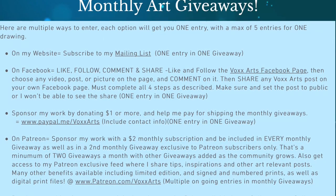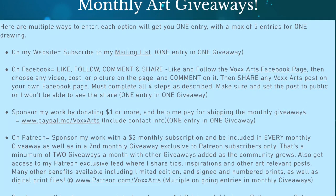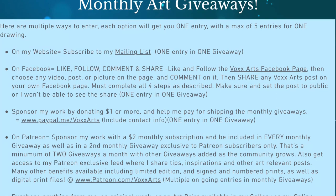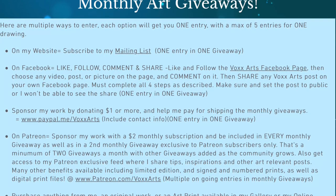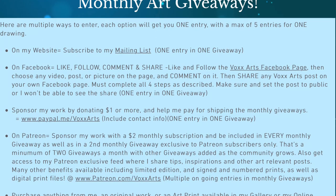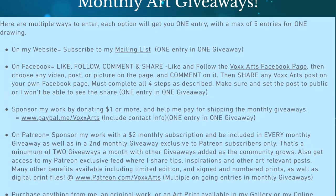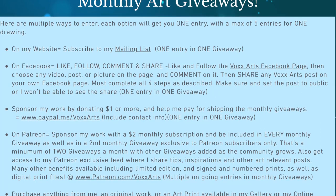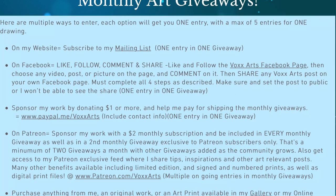The first drawing will be open to all of my social media. The second one will be exclusive to my Patreon subscribers, which I'll talk about in a minute. You can also get an entry by going to Facebook, liking and following the Box Arts Facebook page, commenting on a post, and sharing a post on your own Facebook page. Make sure that post is public, otherwise I will not be able to see it.